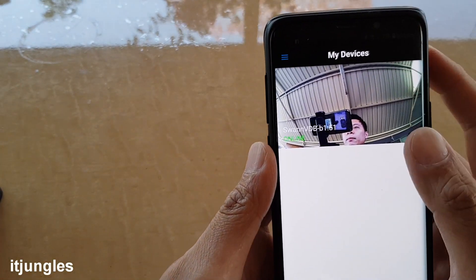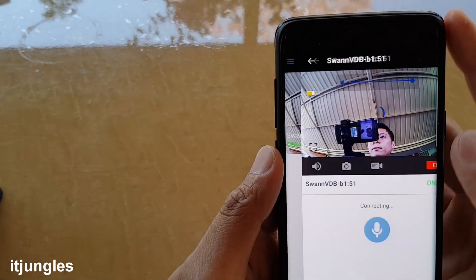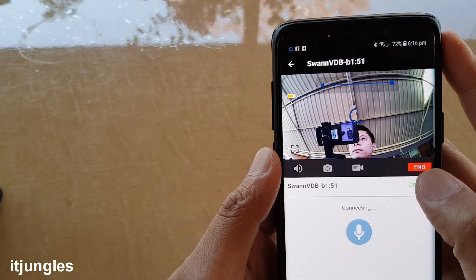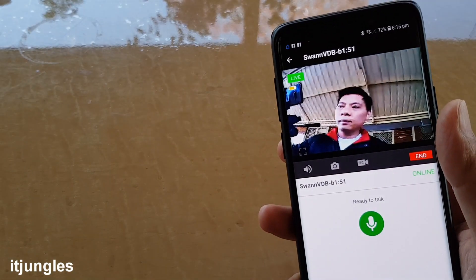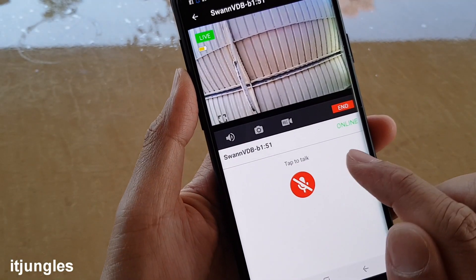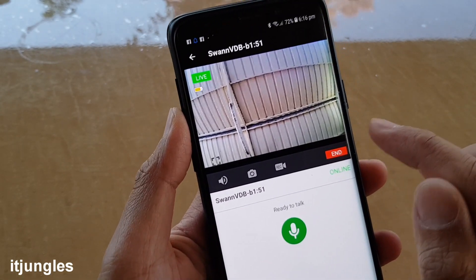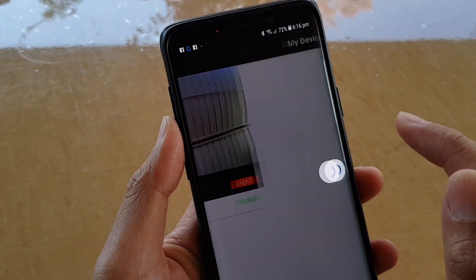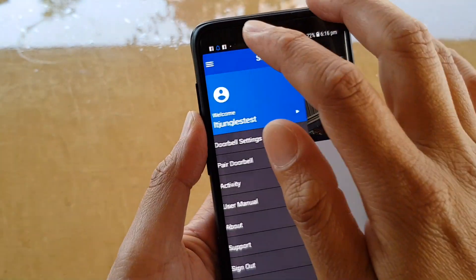Now you can press the doorbell button to test it out. As soon as you press it, a push notification will appear on your phone. Tap on that notification to view the live feed. On your mobile device, you can tap the microphone button to talk or mute. At the top there is an End button — tap it to end the conversation and close the live feed.